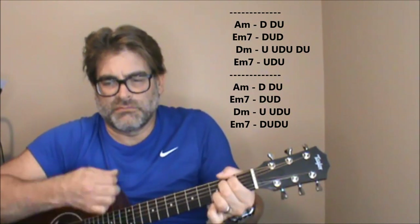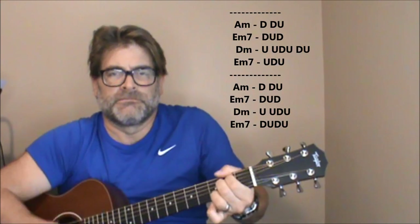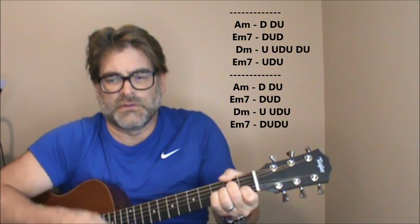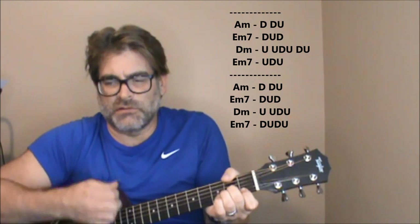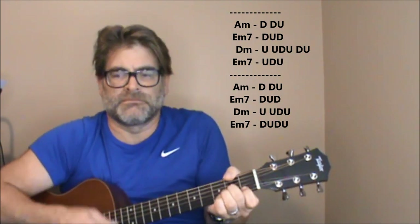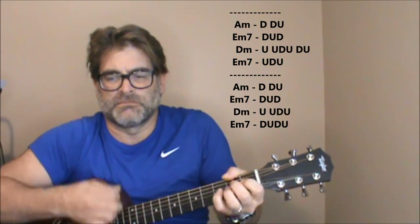First part, second part, first part, second part. So it is challenging to sing that while you're playing some of those changes, but that will give you the gist of the verse part right there.